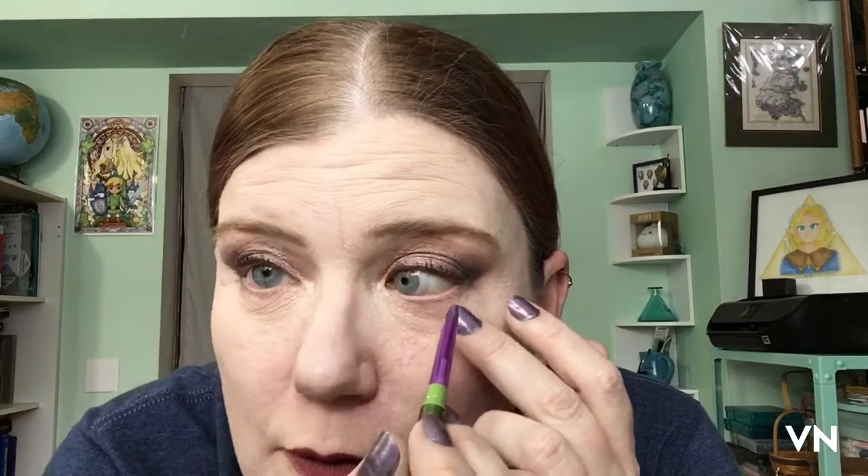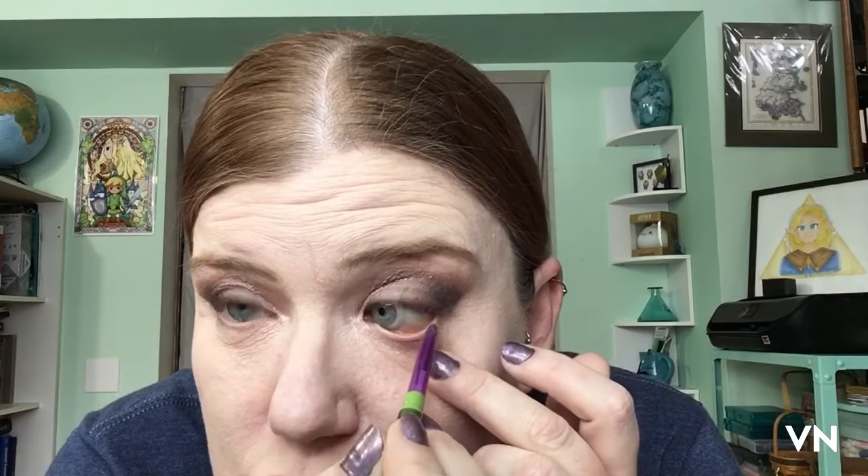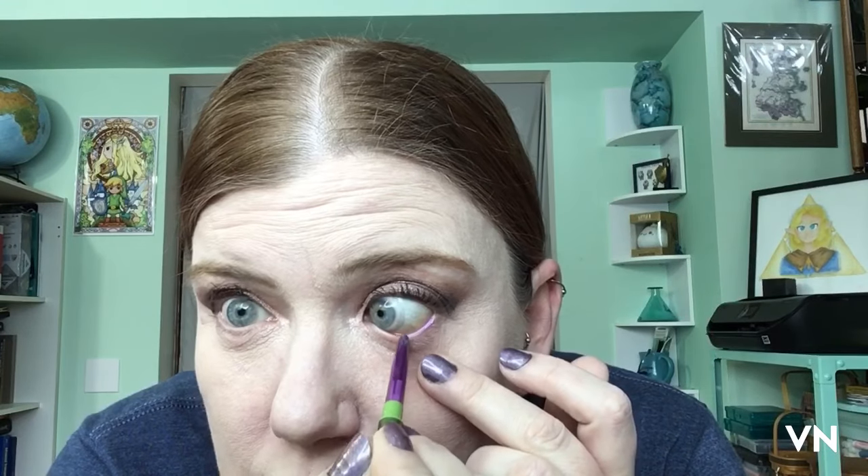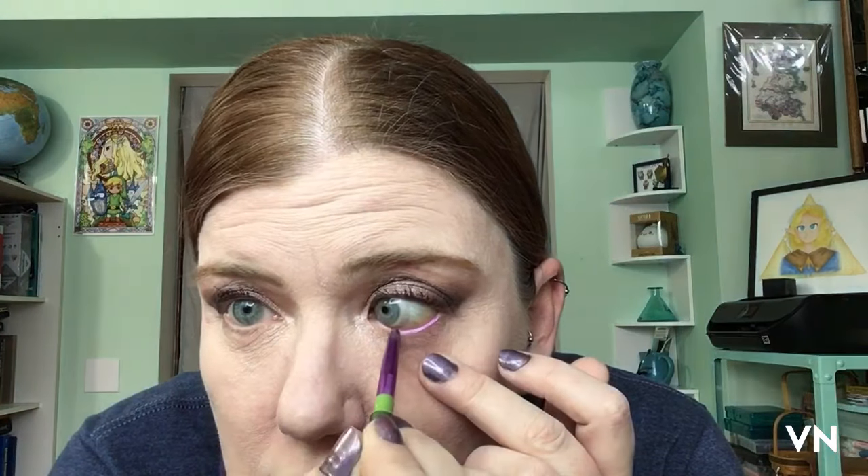These are the Moira ones — I think I have a fifth one but I don't know where I put it. Isn't this the trend where you're supposed to put some crazy color under your lower eye, like blue or purple? At this point I already have purple mascara in my eyeball, so I don't really see how I could screw this up further.